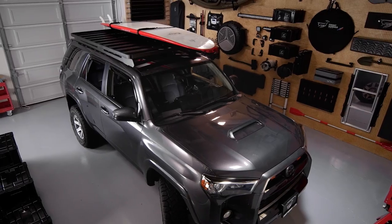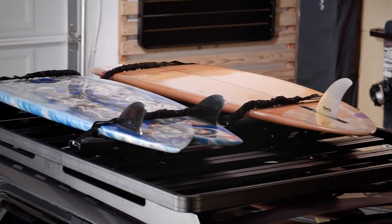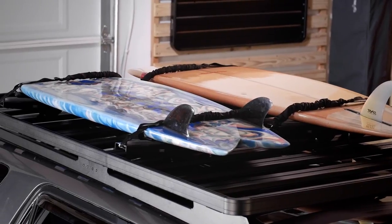Don't let rugged terrain stop you from finding the perfect wave, crystal clear cove, or white sand beach. Keep your board safe and secure during transport on the world's toughest roads and trails with Frontrunner's WaterSport Board Carrier.